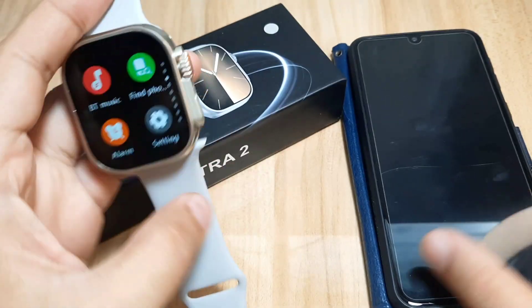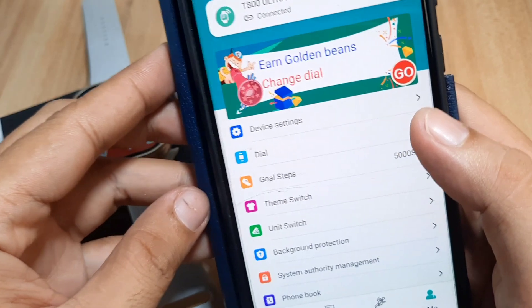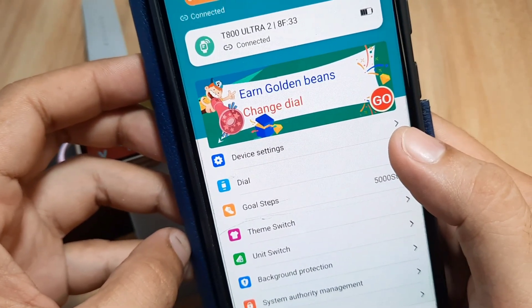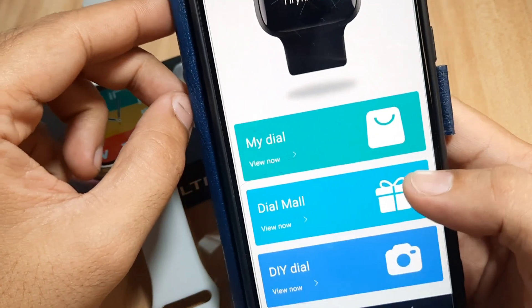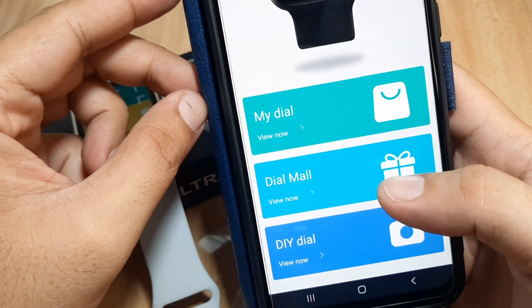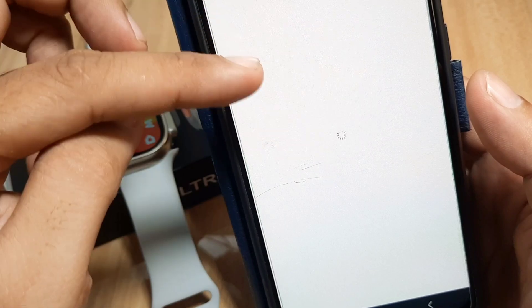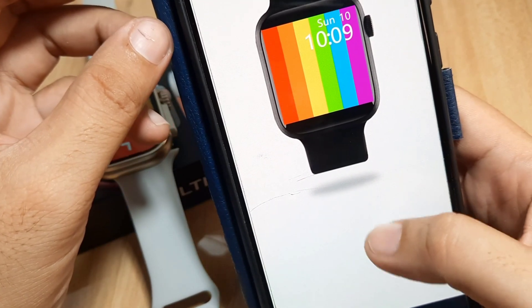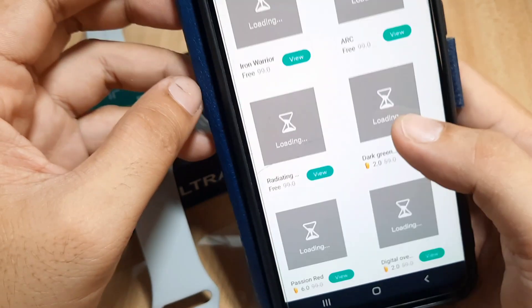To download additional watch faces, just go to the support app. Tap on the dial section. We have here a section for My Dial, Dial Mall, and DIY Dial — or do-it-yourself dial. My Dial is where your downloaded watch faces go. Let's go to the Dial Mall to download first.